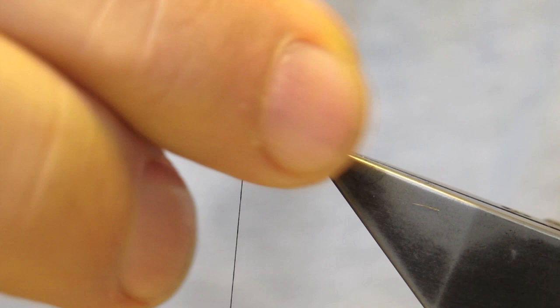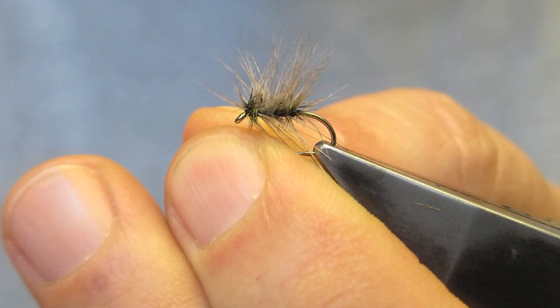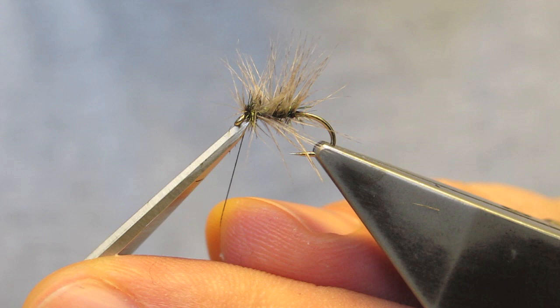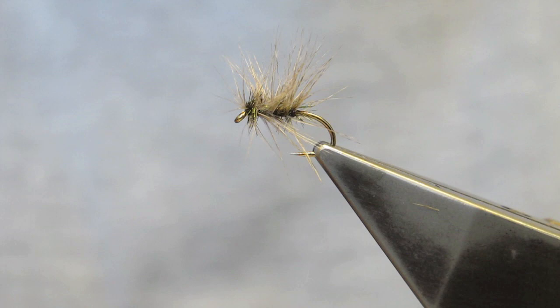This little brush of a fly may not look very impressive, but it is actually a very, very effective pattern — both as a emerger pattern and a straightforward wet. Stu's Glassy Spider.